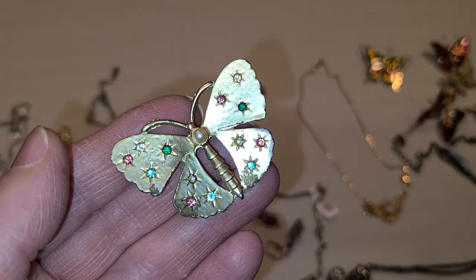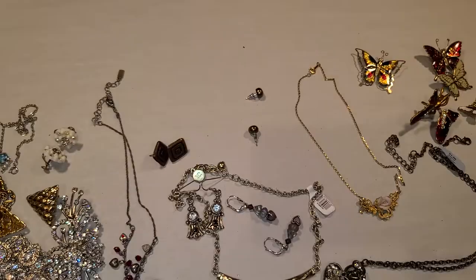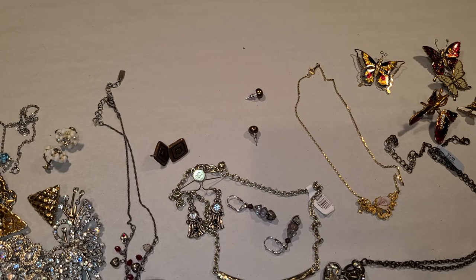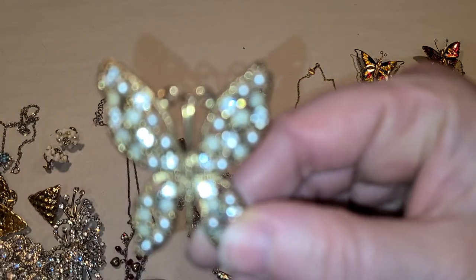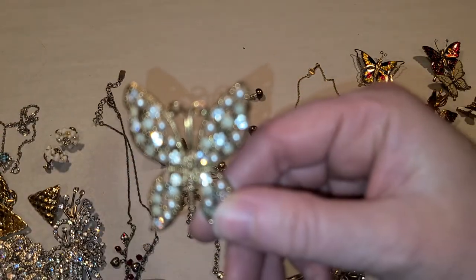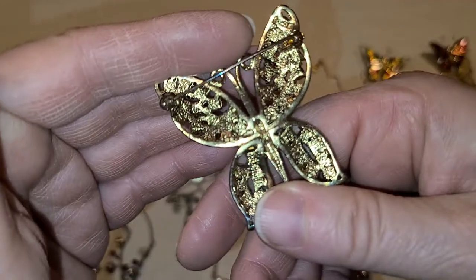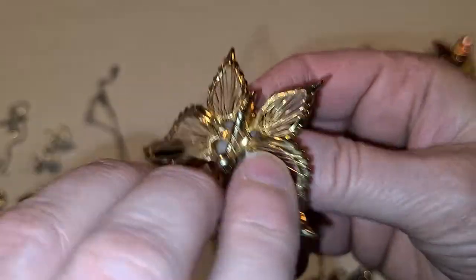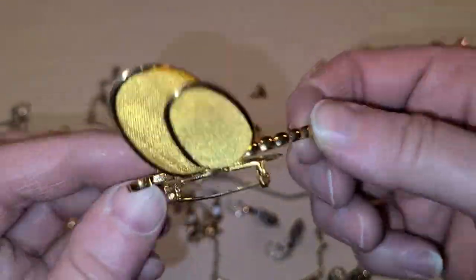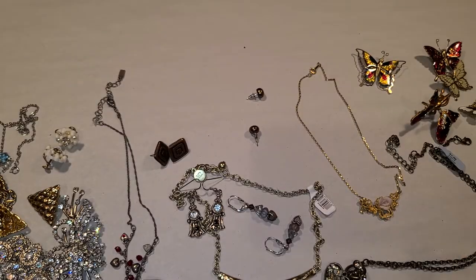And then there's this butterfly — it has a little bit of wear, but that's alright. Someone will use it when they do those fancy trees or crafts. This one's cute — my phone keeps not focusing, looking at everything else on the table. I have a new phone and I still can't get it to focus. And lastly, a dragonfly pin — a lot of people like dragonflies. So that's what I got.